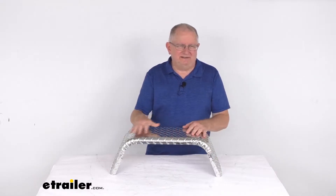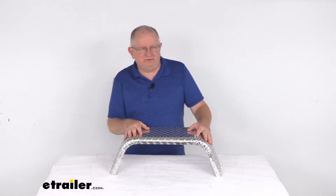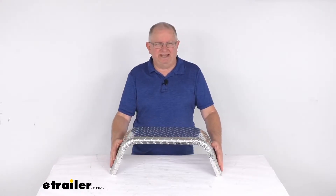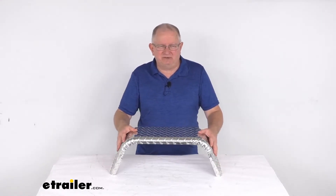This fender is designed to cover one tire on your single axle trailer. This will act as a splash guard, keeps any road debris from hitting other vehicles, and helps protect your trailer's cargo.